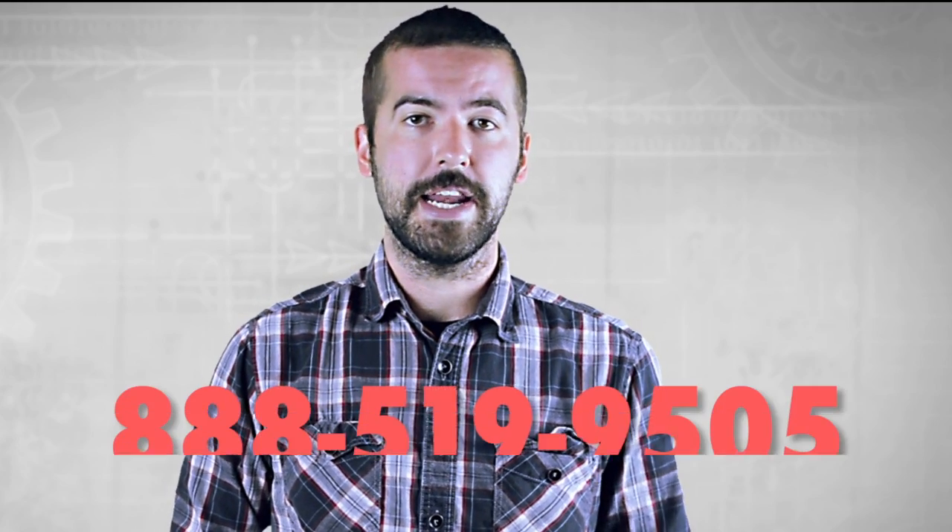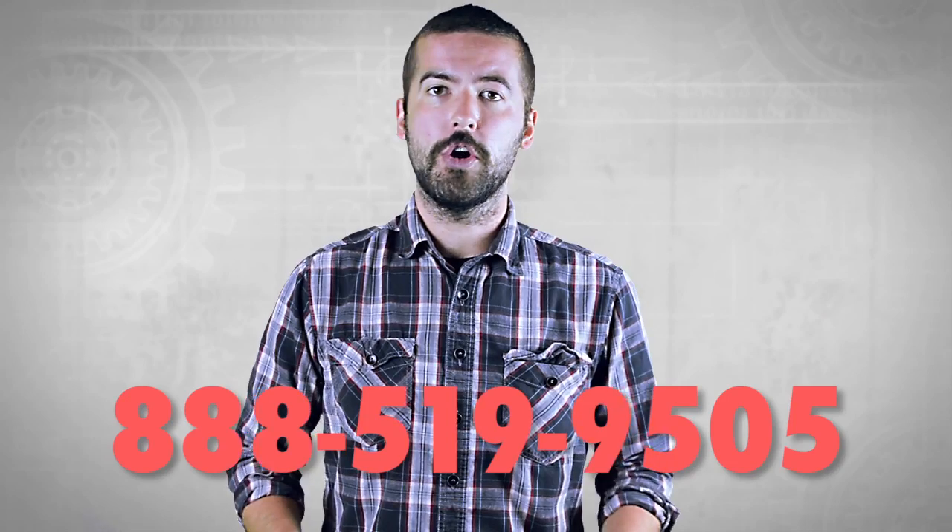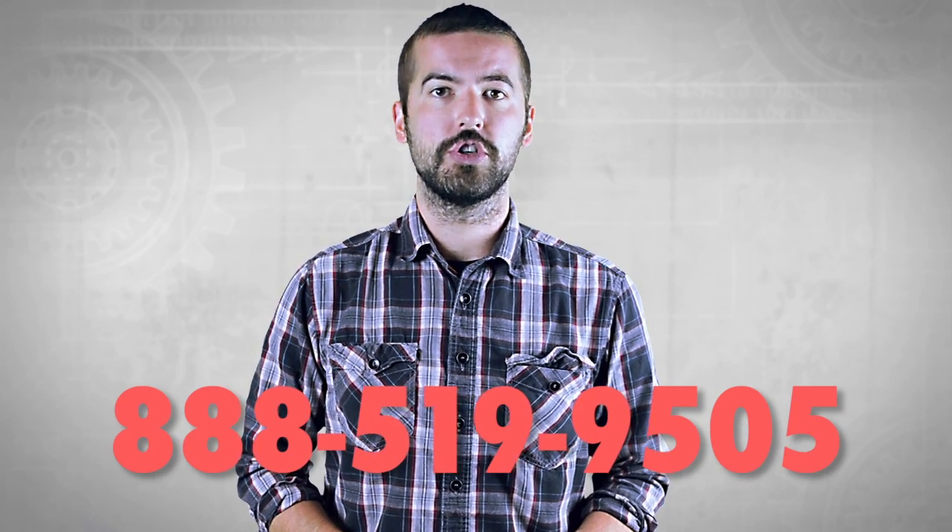If you still have any questions, you can give our customer service department a call at 888-501-9505. For all of your home theater needs, choose Show Me Cables.